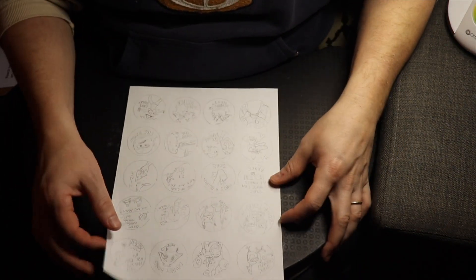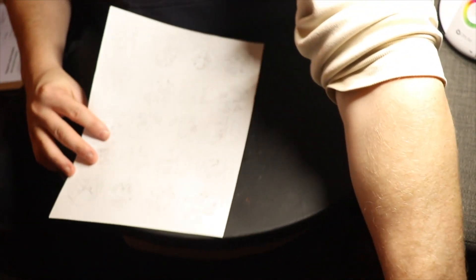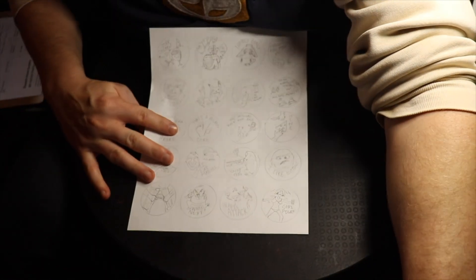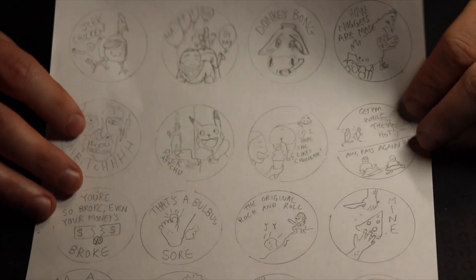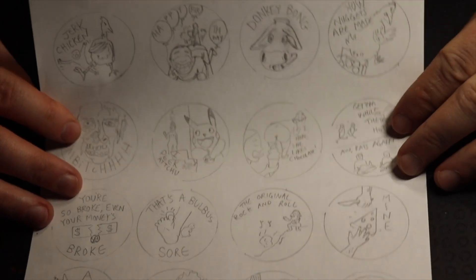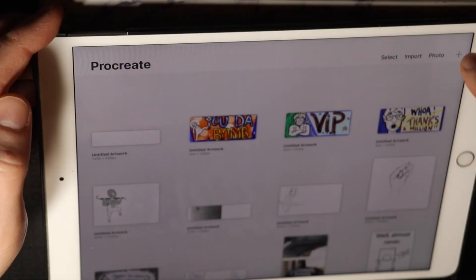I started by just drawing circles, actually tracing some of my old buttons so that I have a template, and then just kind of creating funny little sayings, word plays, and what have you. I did them all in pencil first. You'll see the six that I've chosen to use.